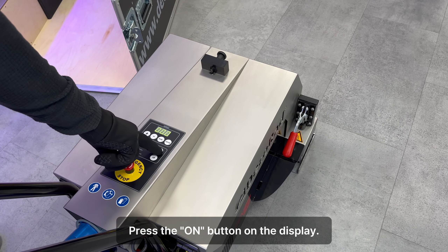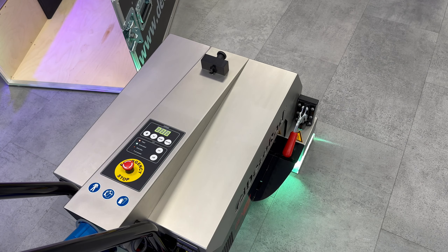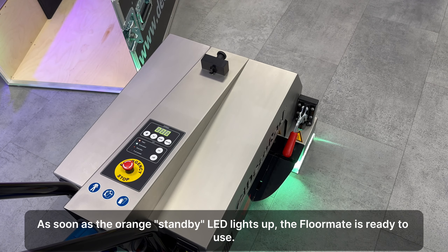Press the on button on the display. The UV lamp will ignite and warm up. The LED is activated and will light up. As soon as the orange standby LED lights up, the floor weight is ready to use.